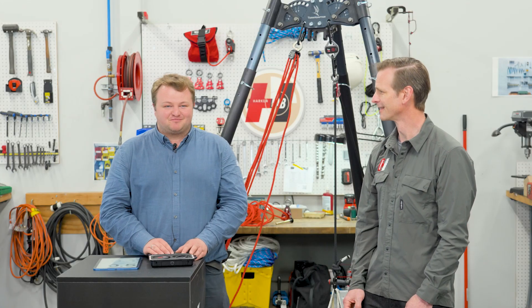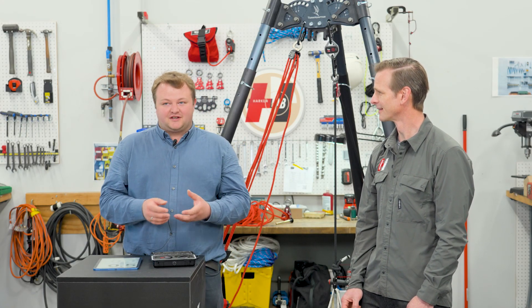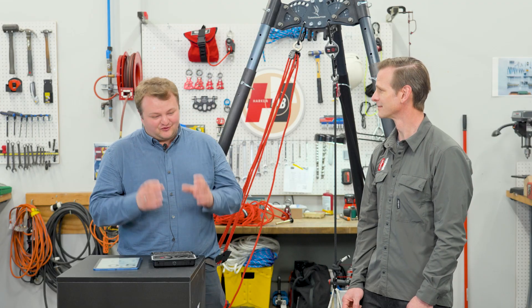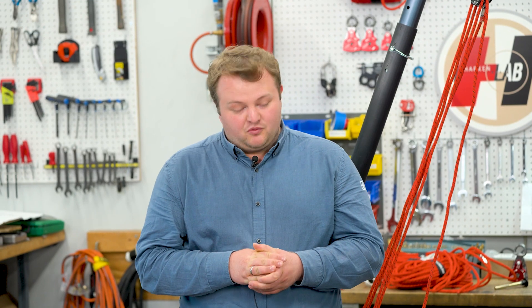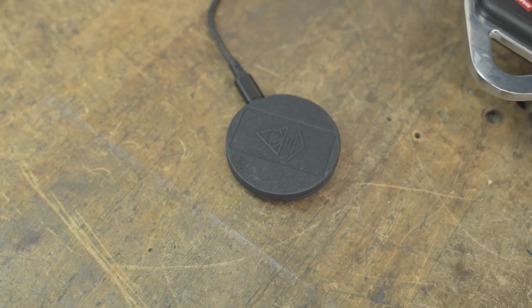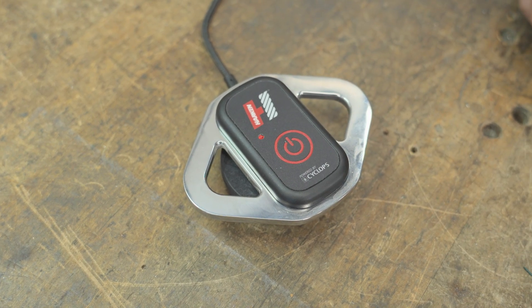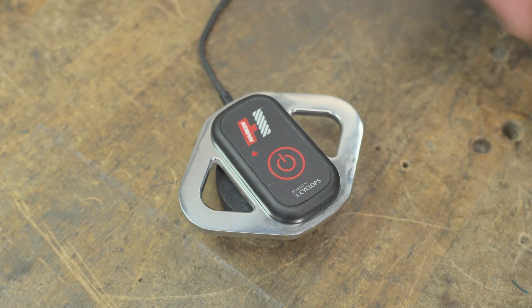Cyclops' background has been in racing boat fittings and we learned very quickly that having user-changeable batteries is a really easy way to let water ingress damage your sensors. So we've gone down the route with the Radix where it's completely sealed. That gets us the ability to recharge it wirelessly — placing it on a wireless charger for an hour will take it back up to full capacity.